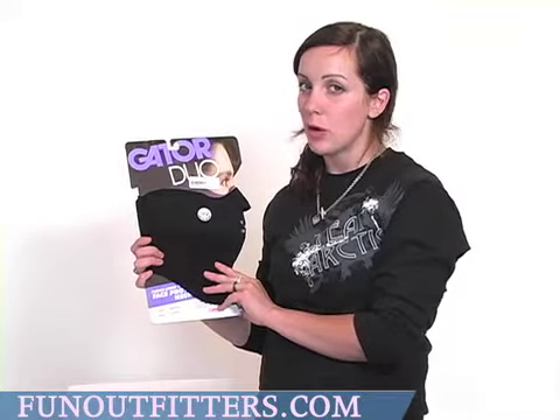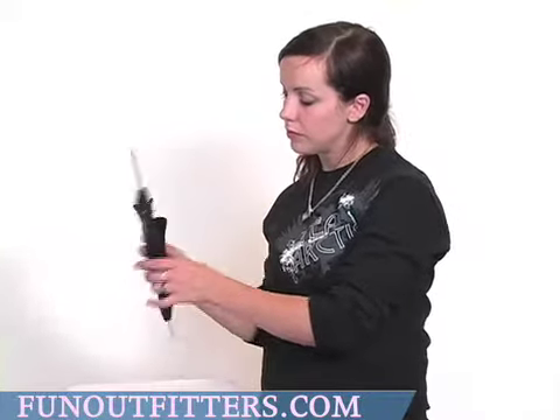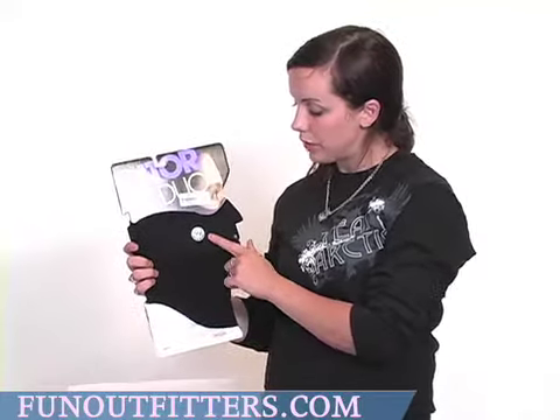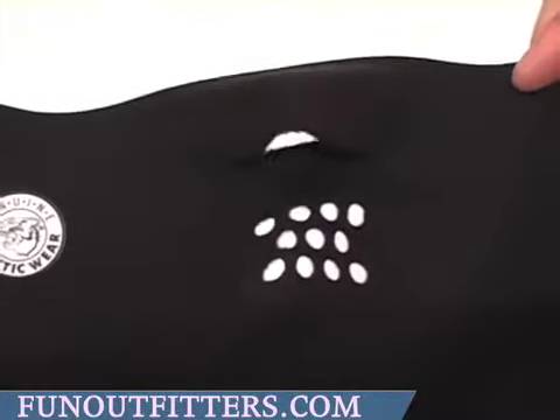It comes in sizes small to large as well as youth sizes. The mask itself has a velcro hold, and on the front there is a screened label that reads genuine Articat wear. The mask has a nose hole as well as other ventilation holes for easy breathing.